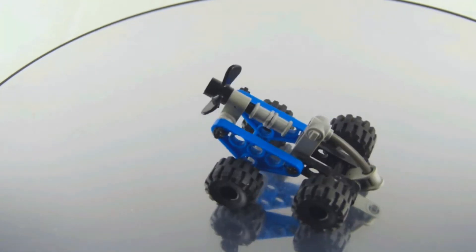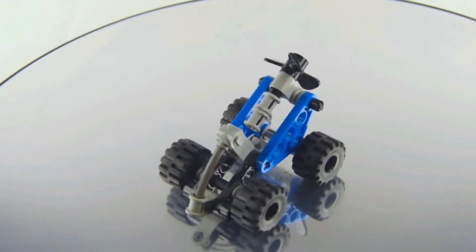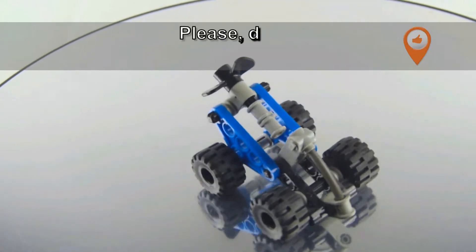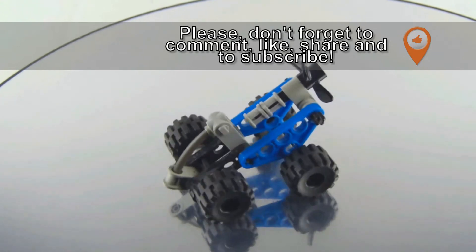In this video, I'm reviewing another vintage Lego Technic set. This is set number 1258. This is the buggy from 1999 with 29 pieces. And what you'll see is what you get — you get this buggy here.